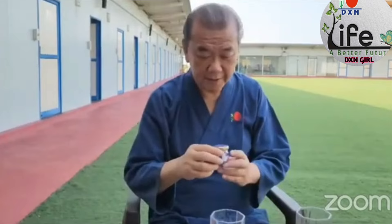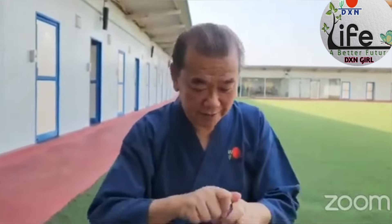Good morning DXN. Now I am holding in my hand a beautiful product — Saffron, Saffron from Cosmere. You can see this beautiful product, genuine Saffron.